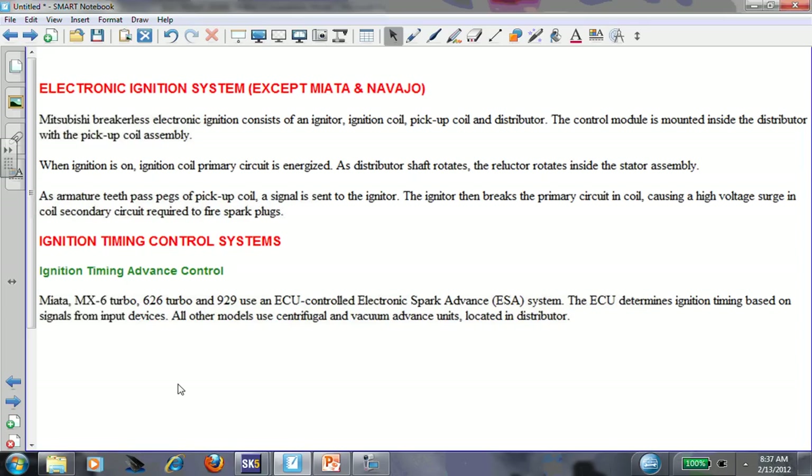This is the 626. It says 'electronic ignition, except Miata and Navajo,' and that's what we're dealing with. The basic design says Mitsubishi breakerless electronic ignition consists of an igniter, ignition coil, pickup coil, and distributor. The control module is mounted inside the distributor with the pickup coil assembly. Some decent info.